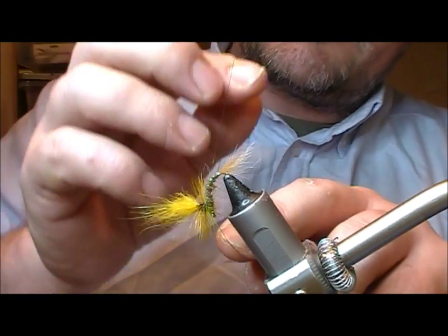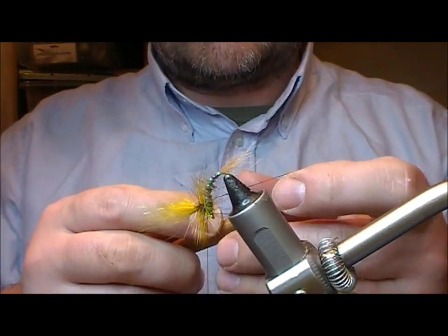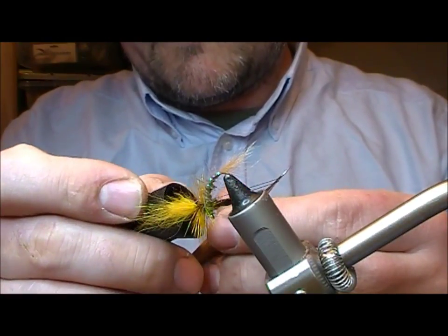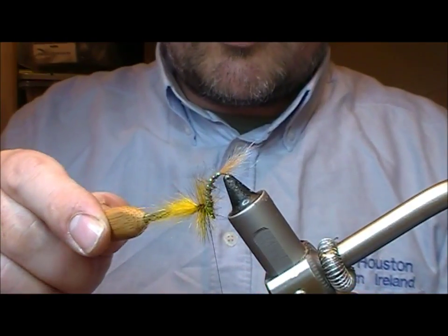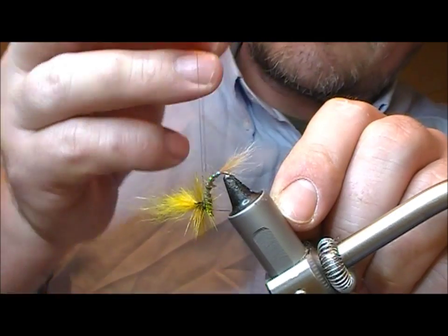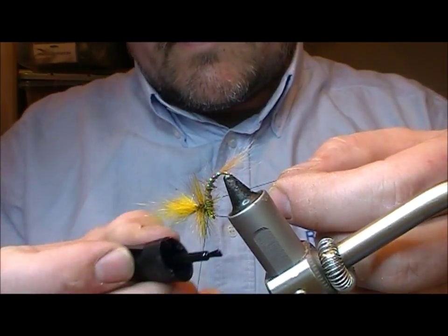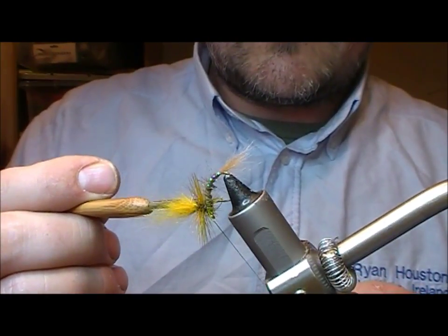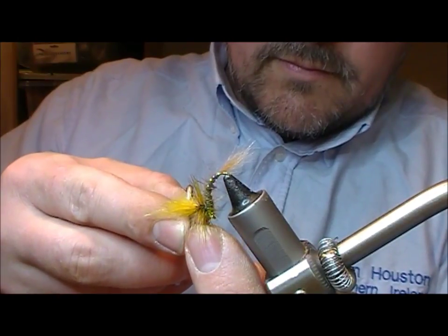You can try using the hackle pliers to do this but I find it very difficult. So basically I've put on a loop — I'm going to catch that with a needle. The underside of the loop is the one that's not moving, and I'm just going to super glue that, then pull the loop down in. For extra security, put on a second one: a little bit of glue, catch your loop, trim it off.